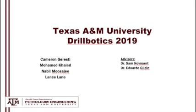Howdy, we are the 2019 Texas A&M University Drillbotics team. This video will serve as an overview of our rig design and instrumentation and how we plan to achieve the goal of directional drilling. Most of the rig design will remain the same from previous years, with our team choosing to focus on trajectory as the primary goal.